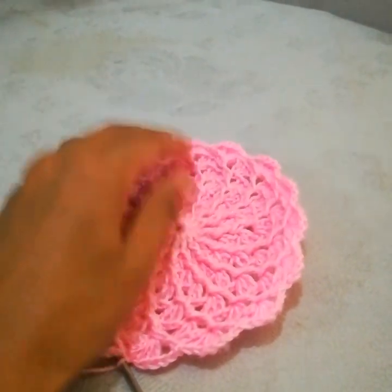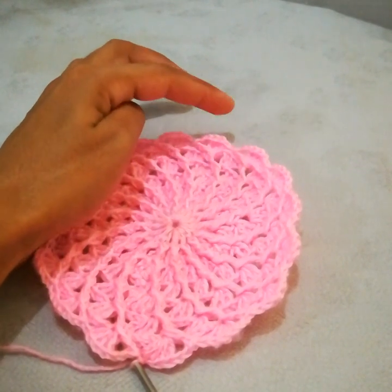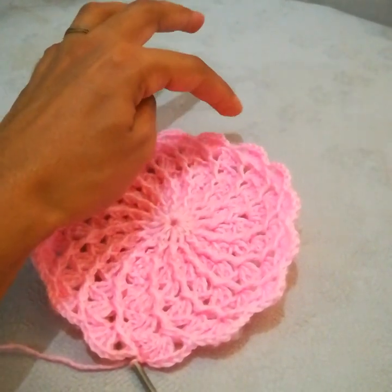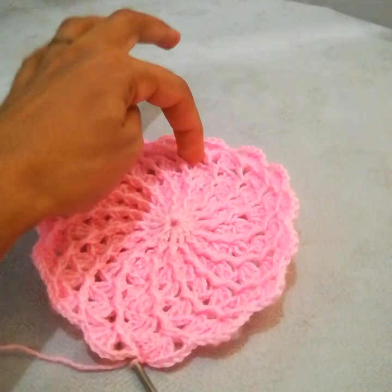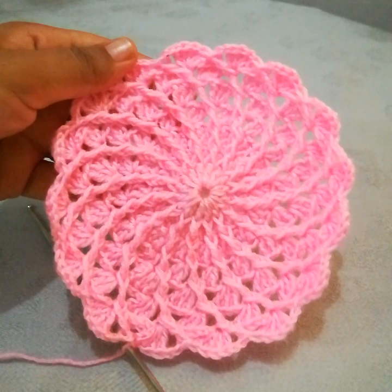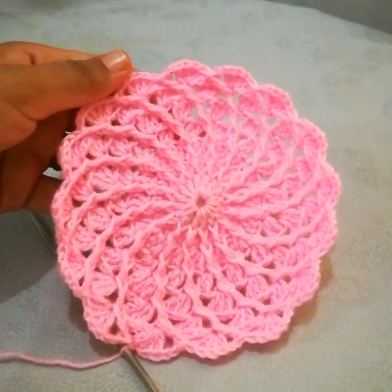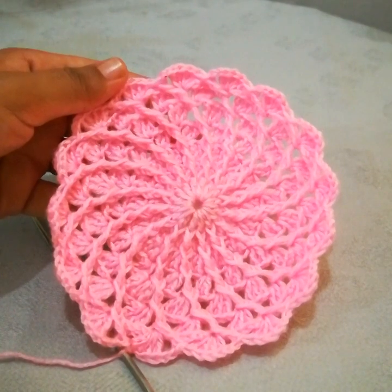If you want to increase it further, you can do so by working five double crochets, then chain 1, and a front post double crochet. For the next round you can make five double crochets, chain 2, and a front post double crochet — this is how you can increase it. This is how it will look. I hope you have liked the tutorial. Please don't forget to subscribe to my channel, like and share my videos. Thank you for watching, thank you so much.